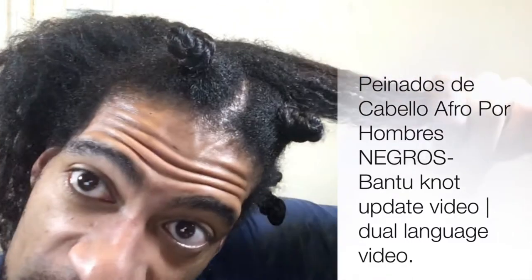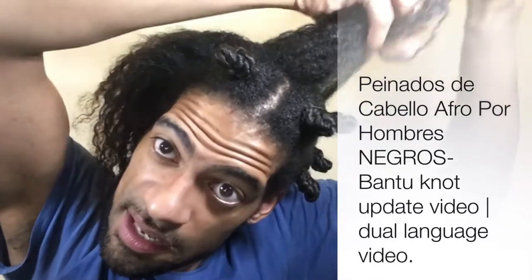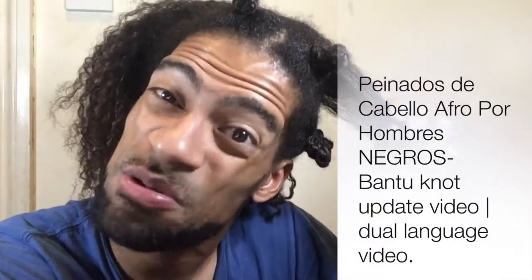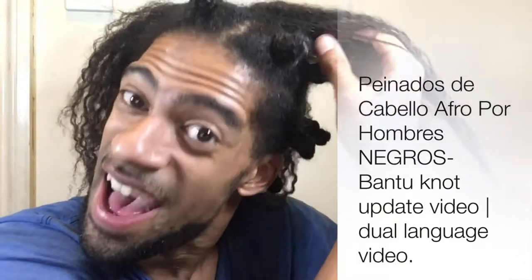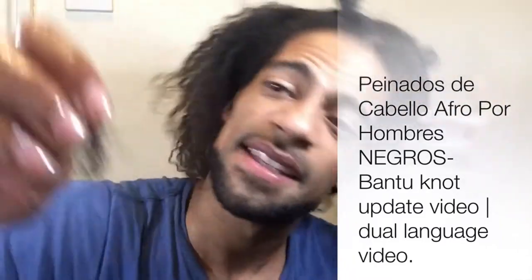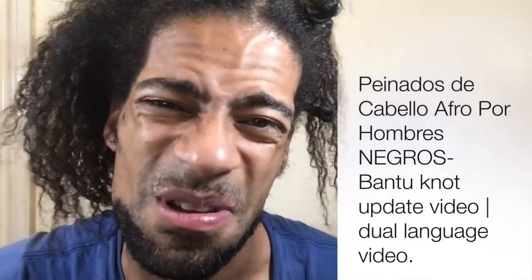Ya pueden ver — cabello saludable, desde tus propias manos. A veces tienes los pelos muertos y los dejas al suelo, eso es normal.